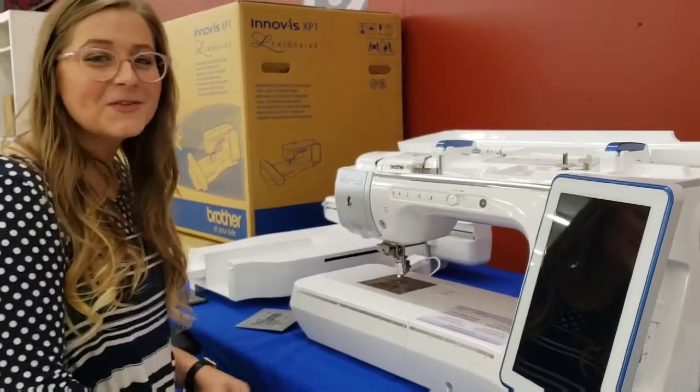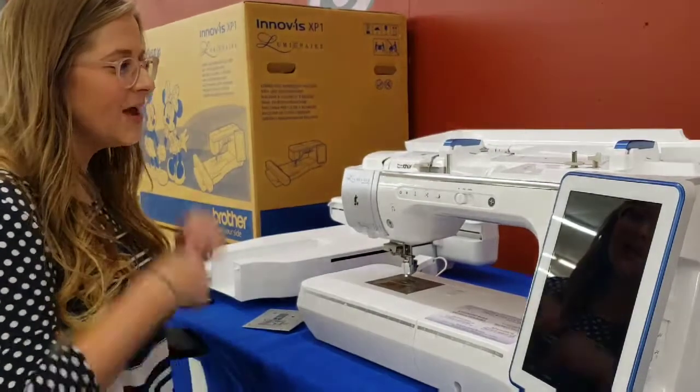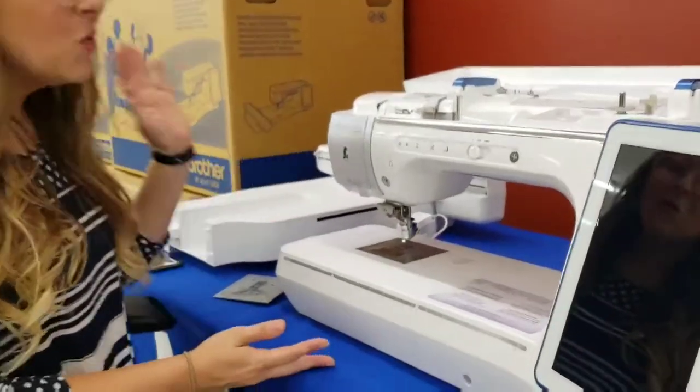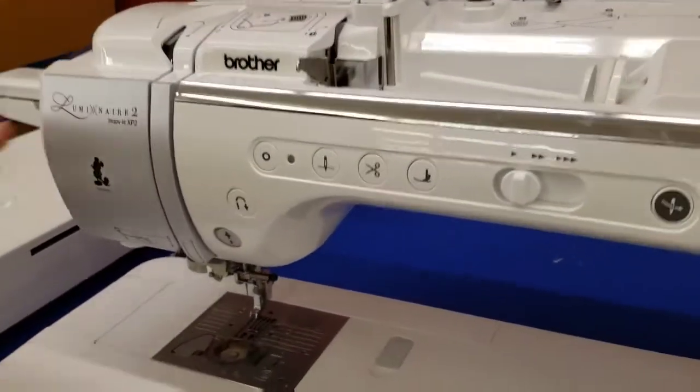Hey everybody, it's Carissa from The Sewing Shop in Shreveport, Louisiana. And as you can see, we have a new machine on the table — the newly released Brother Luminaire 2. How exciting!